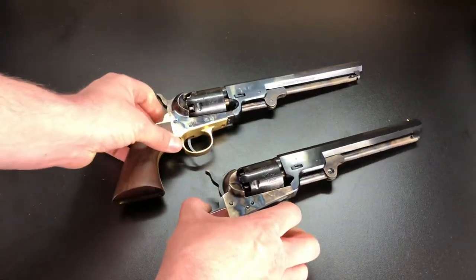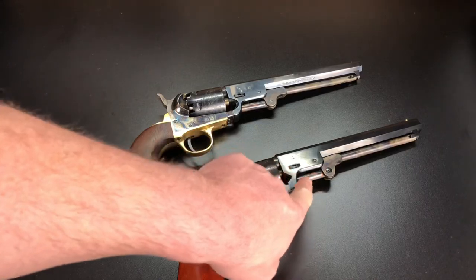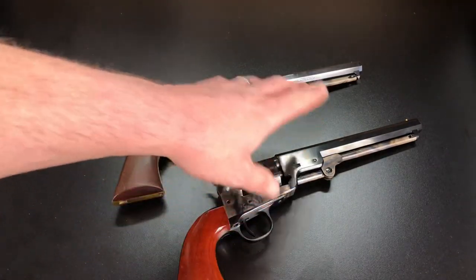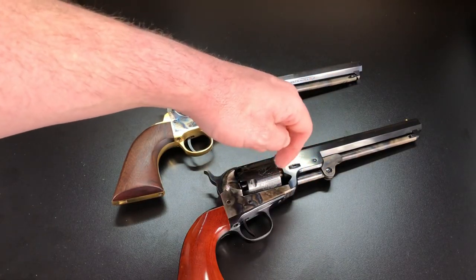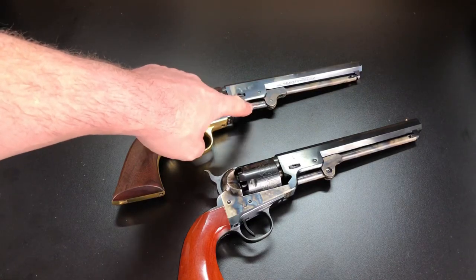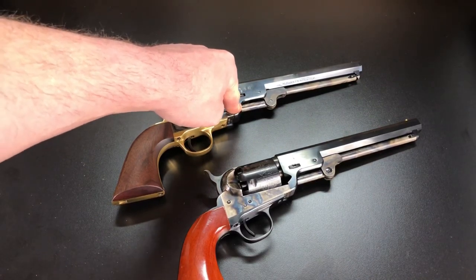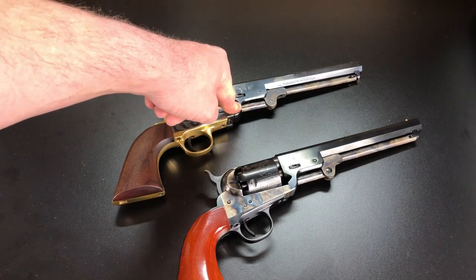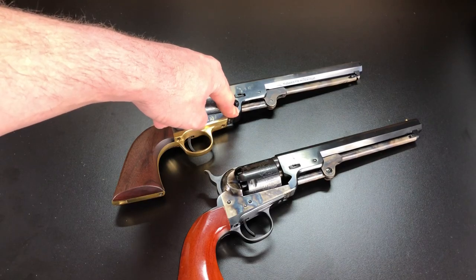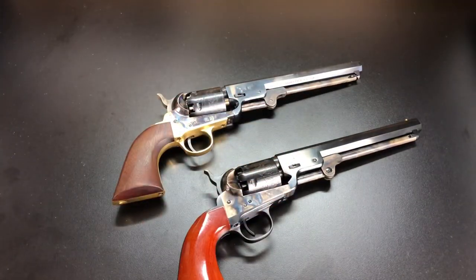The next aspect of historical accuracy is the plunger that pushes the ball or bullet down into the chamber. This is another clear win for Uberti. On the end of the Uberti's plunger where it actually contacts the bullet, it's carved deep enough to accept a conical bullet, just like the original Colts were. The Pietta's plunger is blunt — perfect for round balls, but if you try to load a conical bullet it will just smash up the nose. In my Pietta I did replace the plunger with one from Uberti purchased through Taylor's and Company. Big win for Uberti on the plunger.